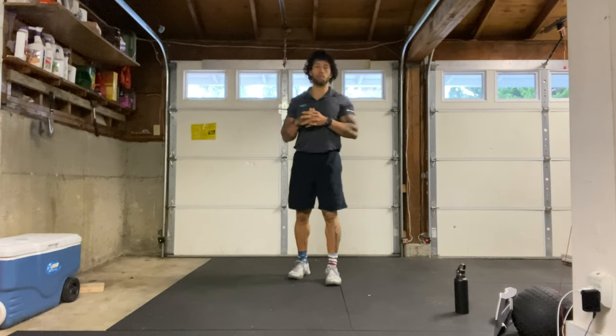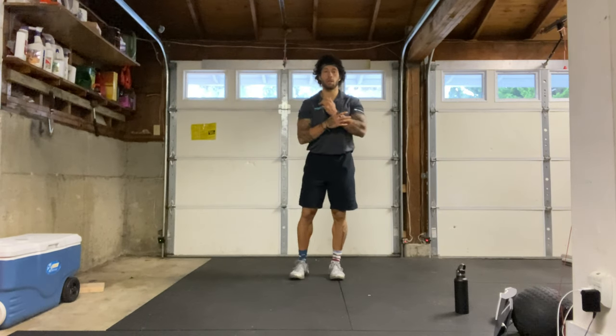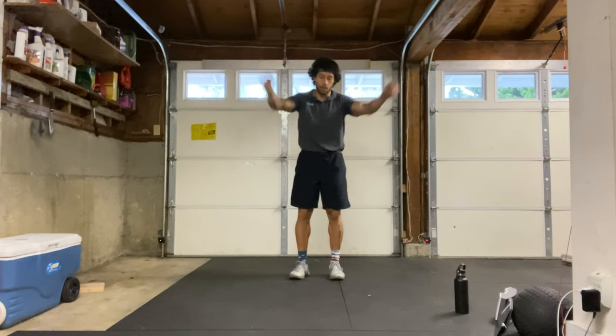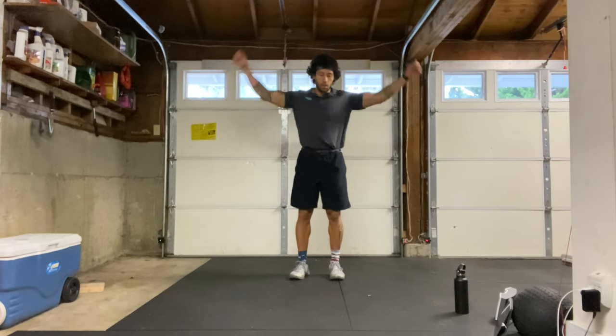Let's go ahead and get right into our warm-up. We're going to start with arm circles forward, nice and big. Keeping our elbows as straight as we can, just warming up those shoulders here. Try to keep those shoulders away from the ears and making big circles.